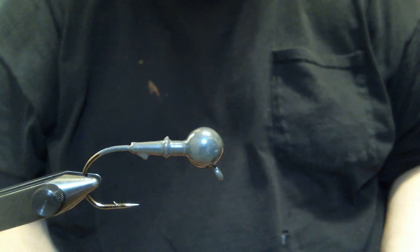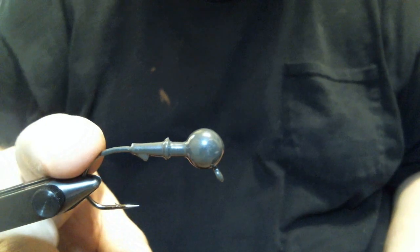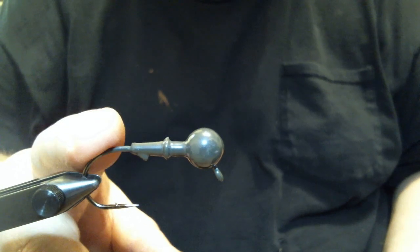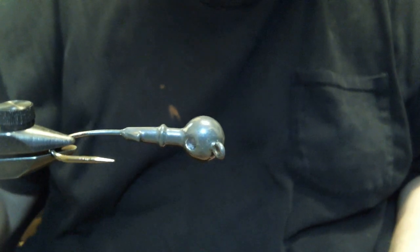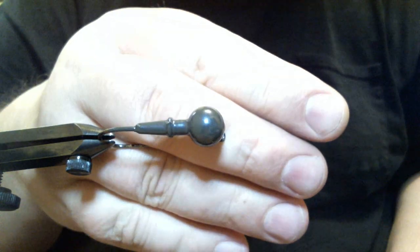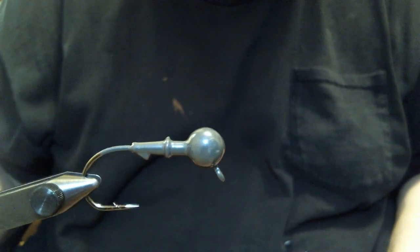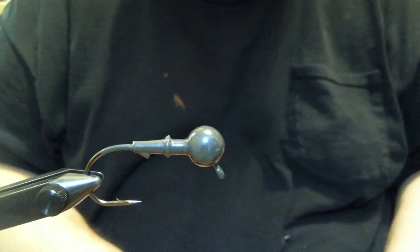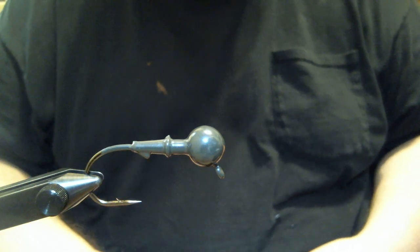Hey everyone, what we're going to do today is a compact heavy finesse jig. In the vise we have a 3/8 ounce weedless ball head jig with a 2-aught Mustad 32796 heavy wire hook. It is weedless. The color is Magicraw, which is green pumpkin with a blue hue to it — it's got a blue pearl essence in it that really makes it pop. It's a great color. I always like Watermelon Magicraw, but this is a different deal here. This is really nice.